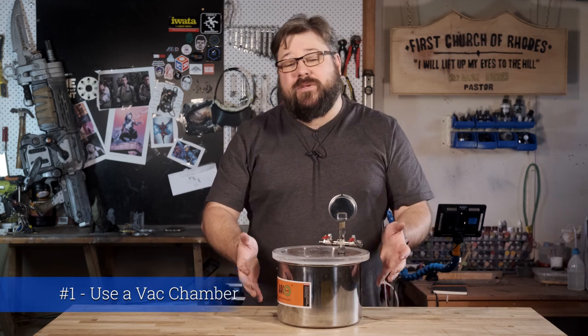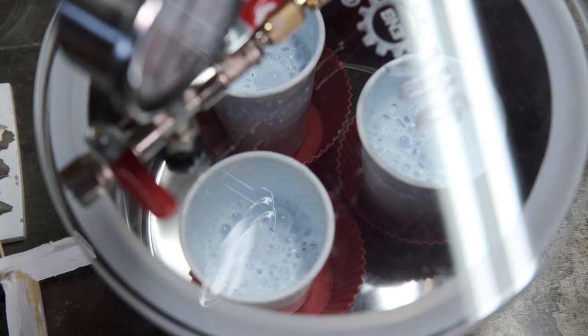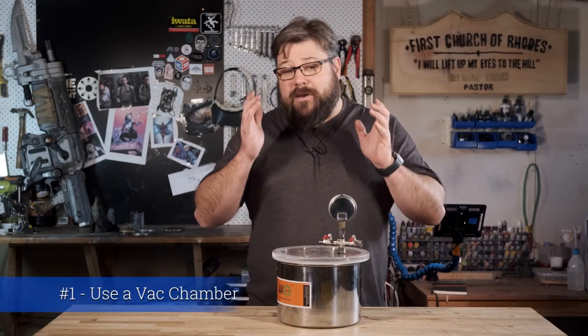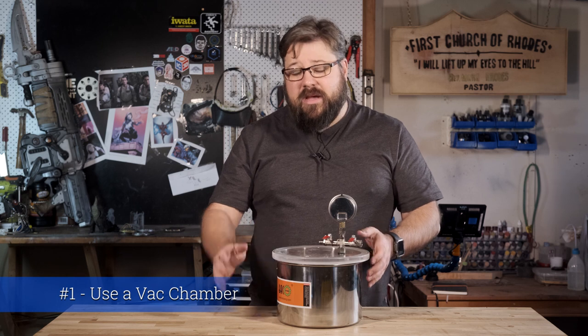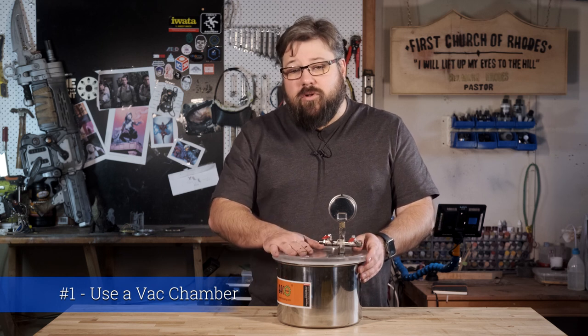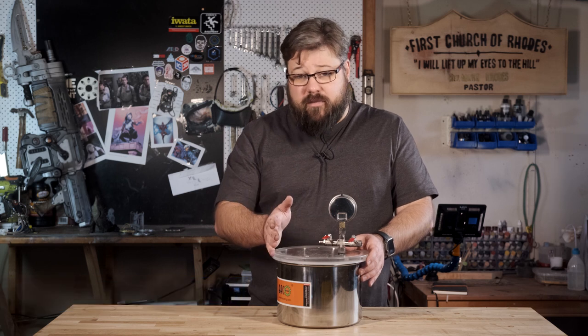Tip number one is get yourself a vacuum chamber. This was by far my biggest learning, and the quality of both my moulds and my resin pours dramatically improved after I started using one. I bought this off eBay, which turned up in about two days, and it seriously took my quality to another level. This vacuum chamber removes all the bubbles from the resin or silicon — and trust me, there are a lot more than you think there would be.